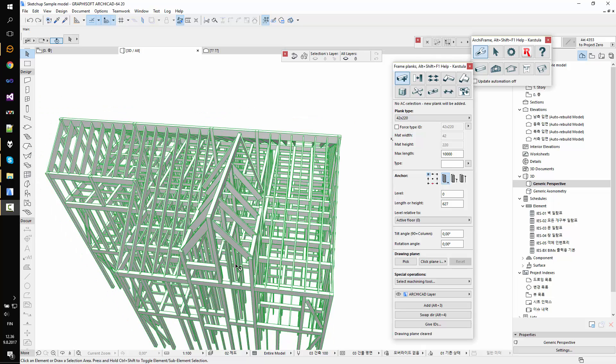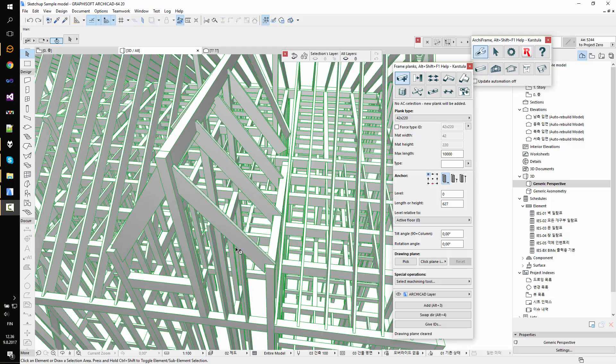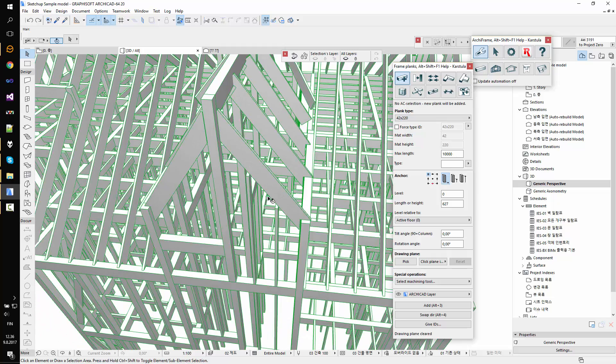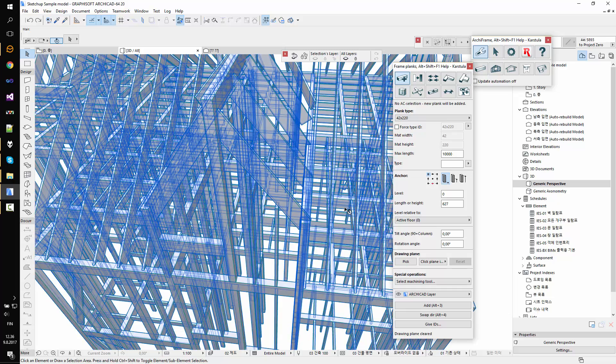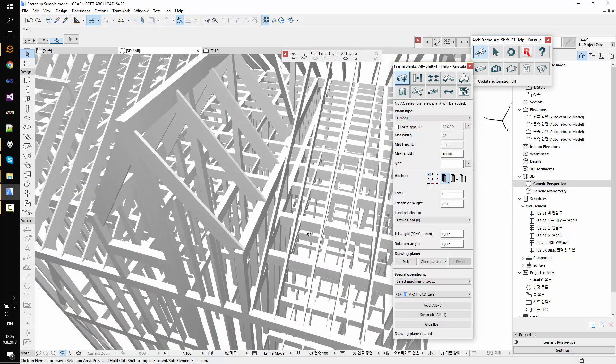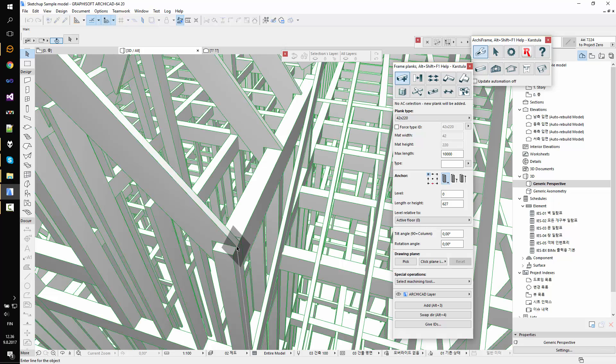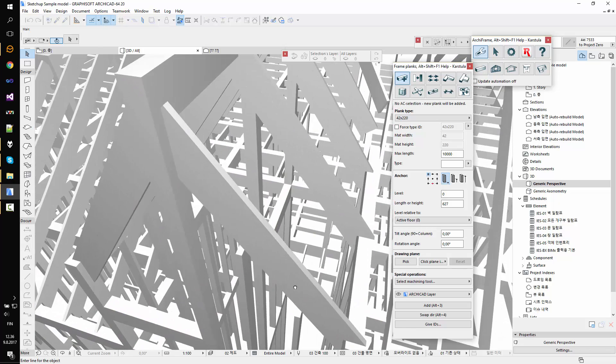I'm going to do some proof structures here similar to this model, so I need to place first tachy frame planks to be able to work with tachy frame tools. I'll use this material and this as my origin point. I'll rotate slightly and use the tachy cat layer for my planks.